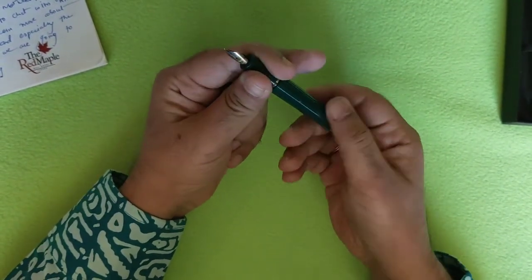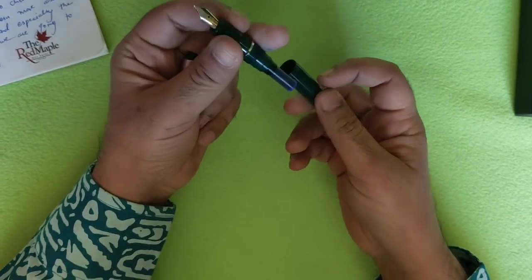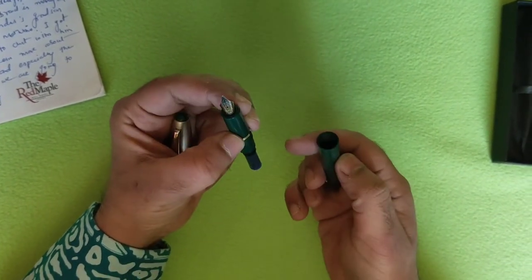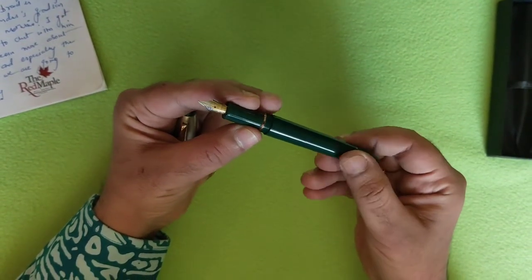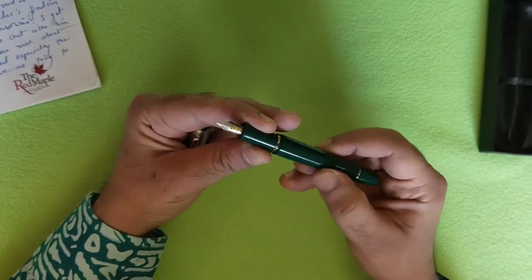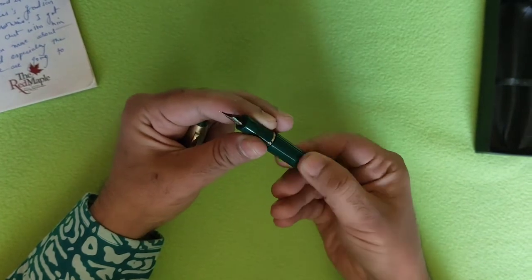There is something funny that happened with me. I thought this pen was so easy to fill — there was no cartridge in it, so I started filling it with ink directly and saw that the ink leaked. Then I realized this is a cartridge-only pen. Once I filled it with a cartridge, the pen was alright. So don't make that mistake.